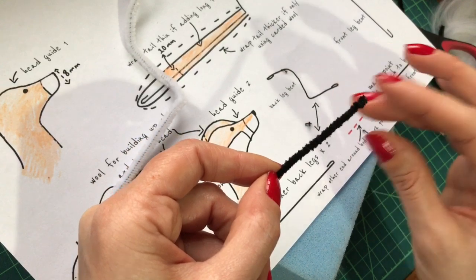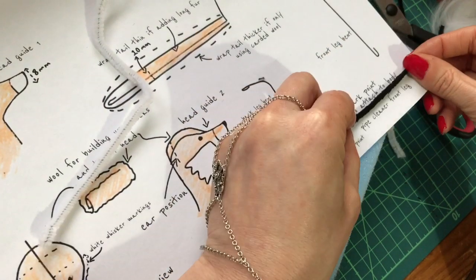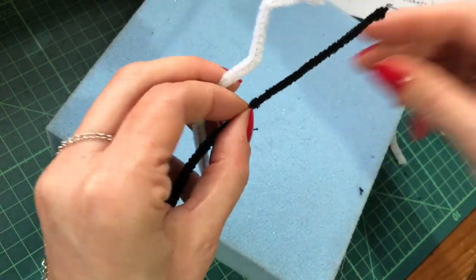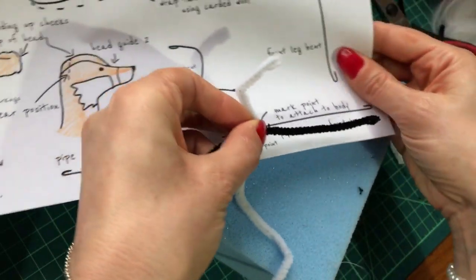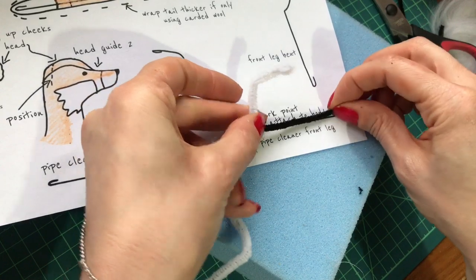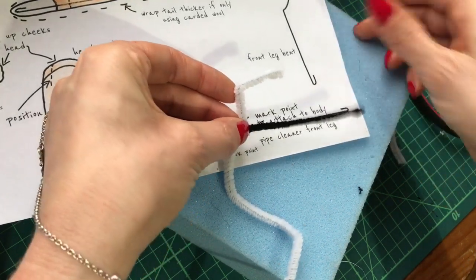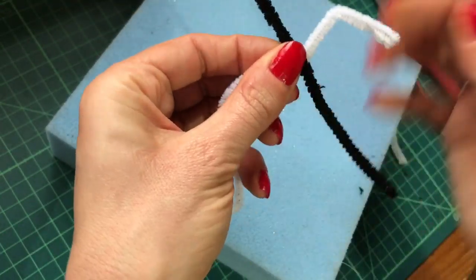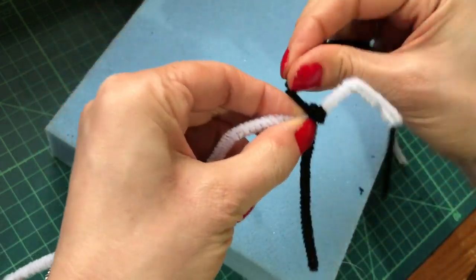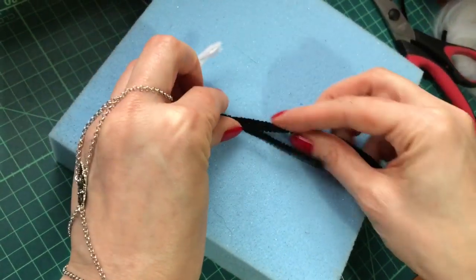Now we're going to attach the front leg. Bend the very tip over of your black pipe cleaner and measure to the leg length on the stencil sheet one, then find the mark point on the body. Keep that length — that's going to be your leg length. Double check you still keep it the same length; it's easy to make them a little bit too short or too long. Once you have that, hold on to the point and tightly wrap the excess around a couple of times, then measure the other pipe cleaner to length.